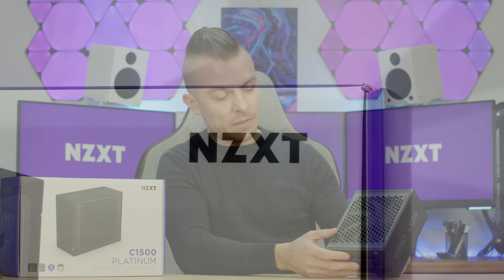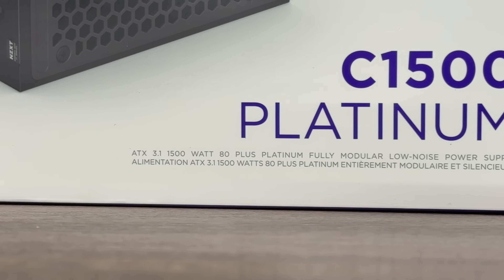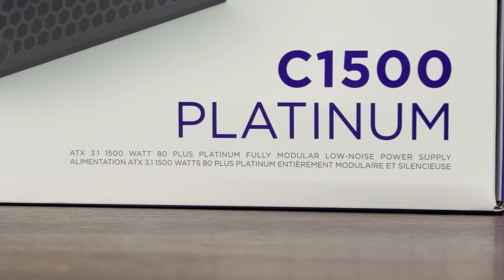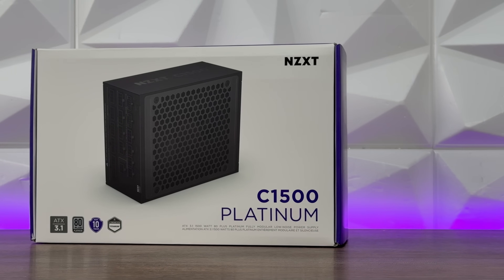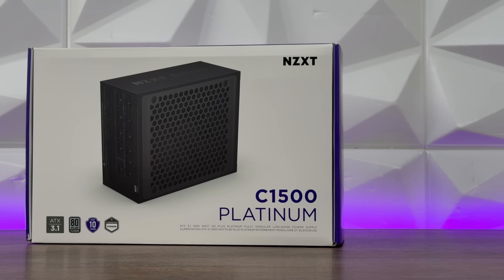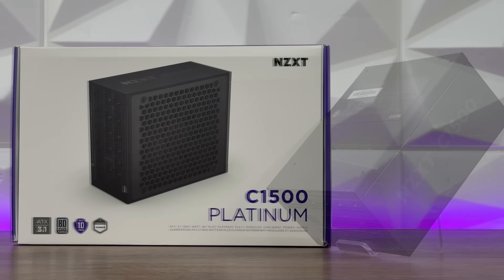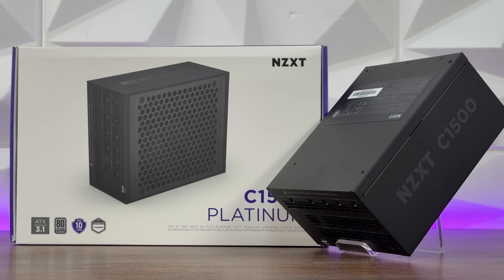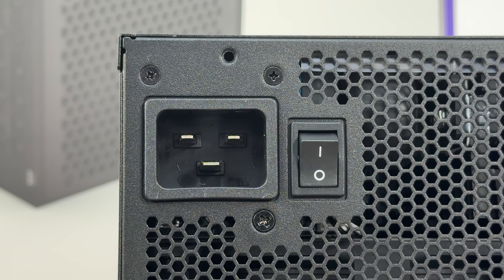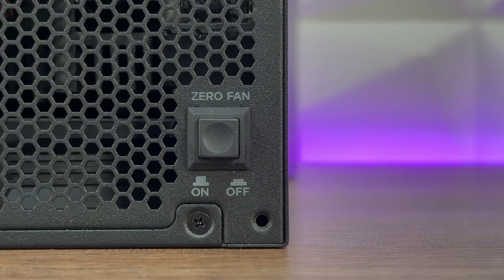Let's start discussing the power supply. As you might have noticed, it is a bit bigger than a regular 1200-watt power supply. This power supply has 1500 watts, loads of connections, and two 12V 2x6 pin connectors right here. At the back we have the power connector, an on/off switch, and an on/off switch for 0 RPM mode.